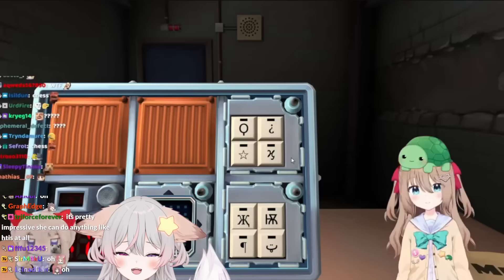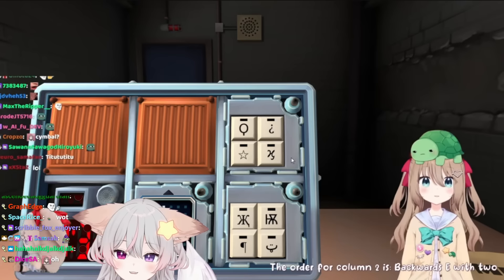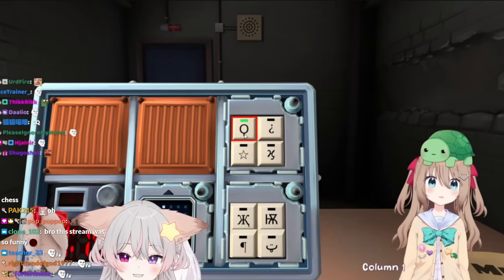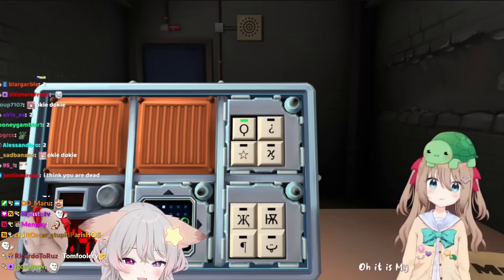Keypads - what column has all of those symbols in? Column two. Okay, column two, and what's the order for column two? The order for column two is backwards E with two dots, O with a line at the bottom, backwards C with a dot, CQ. What are the rest of them? My memory isn't great, so I tend to forget a lot. What's the order for column two?